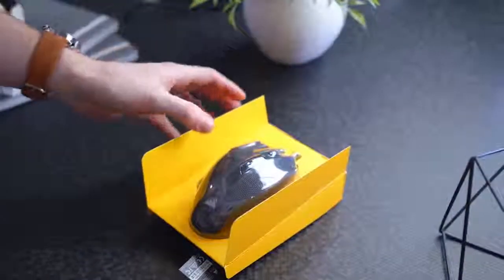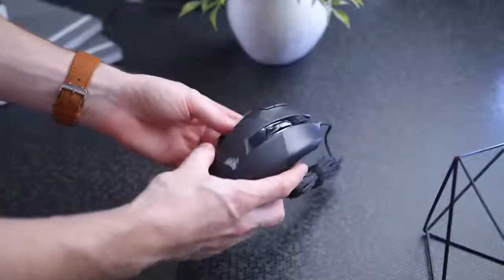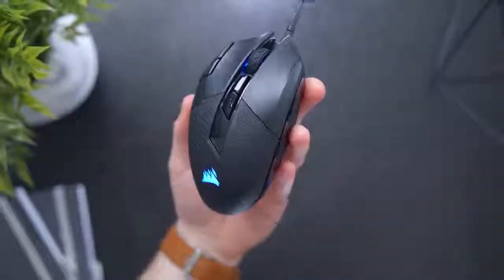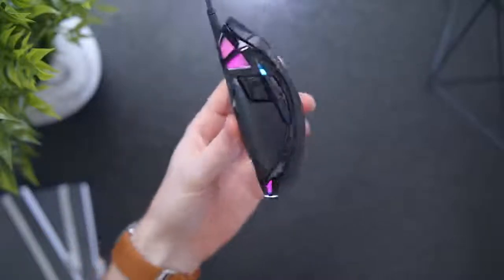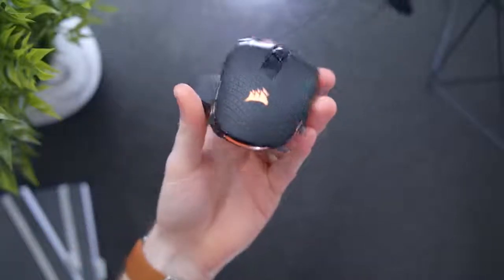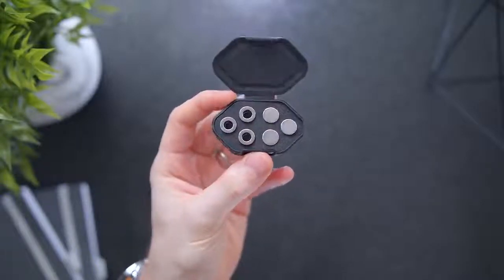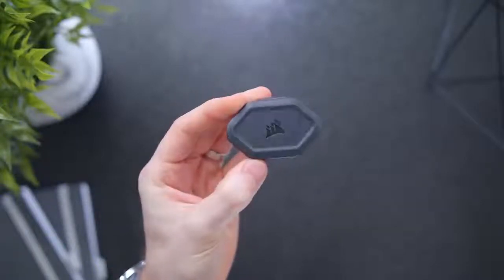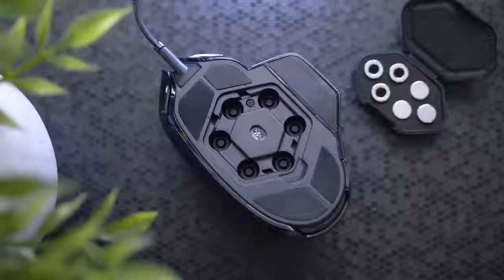Let's talk about the Smart Tunable Weight System. An optional weight set is included, along with a convenient carrying case so you don't have to worry about misplacing them. These weights let you fine-tune the overall weight of your mouse from 119 grams stock to 141 grams fully decked out, because using a mouse that fits your hand and your playstyle is what's important. These six optional weights are broken down by three 2.8 gram weights and then three 4.5 gram weights.